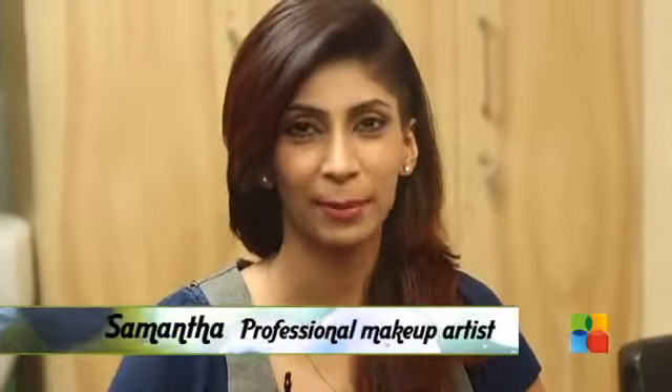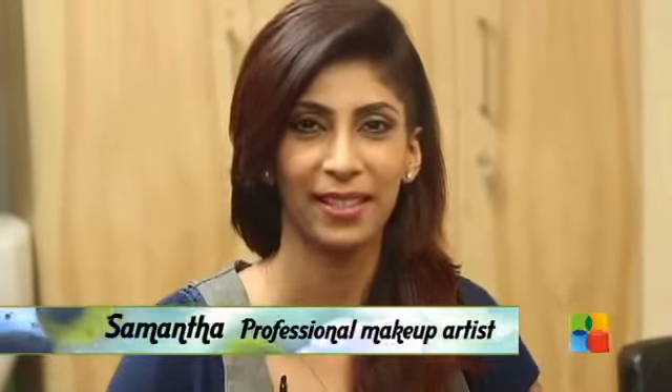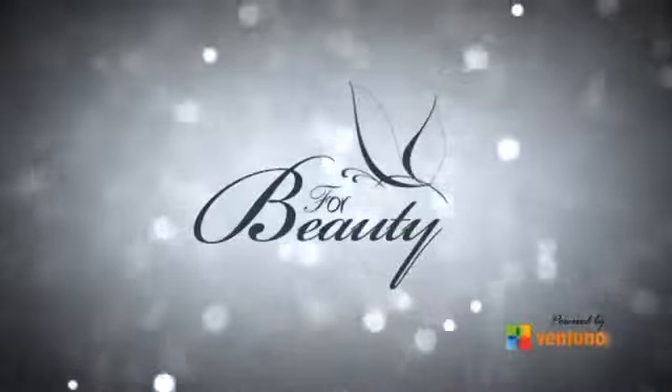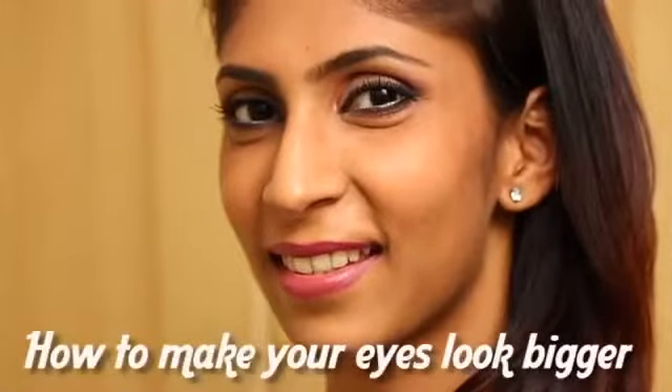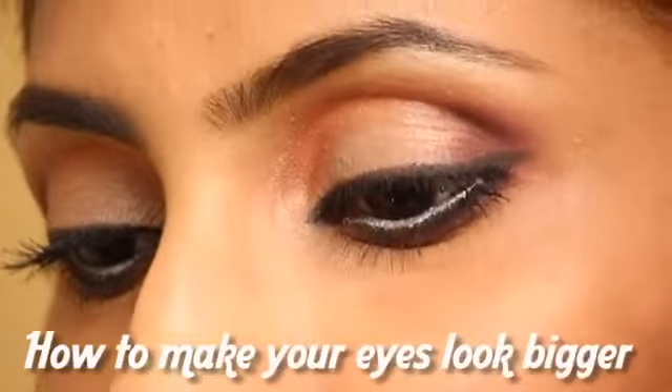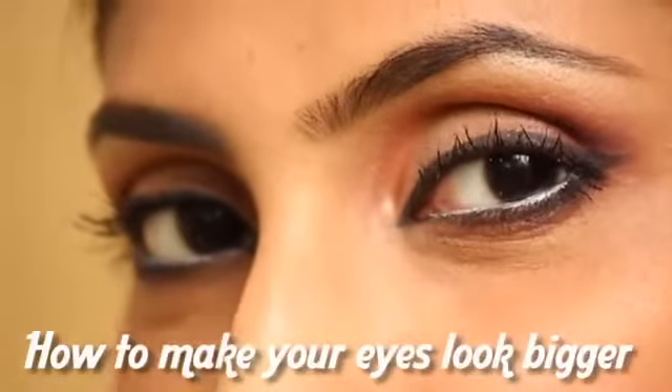Welcome to B4Beauty. I am Samantha, the makeover expert from Page3 Salon. Today I am going to show you how to make your eyes look bigger. Most people wonder if they have small eyes, droopy eyes or even deep set eyes, how to make them look bigger and make them pop out. So that's what we are focusing on.